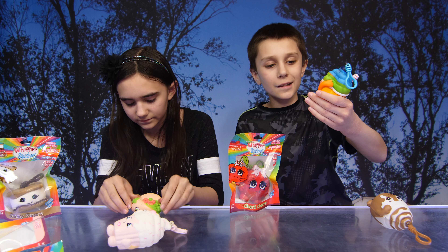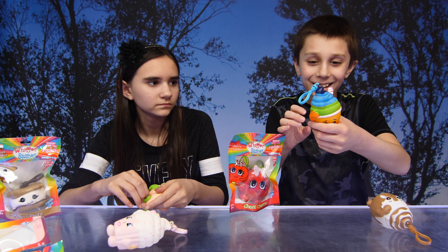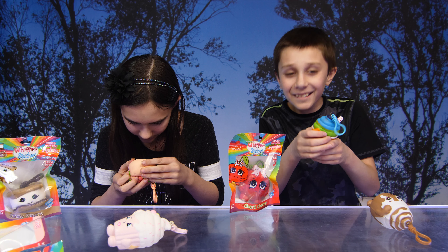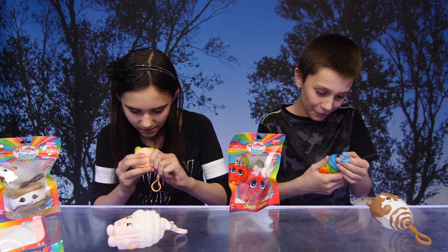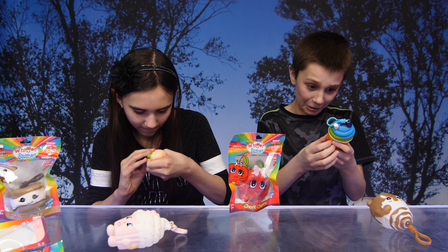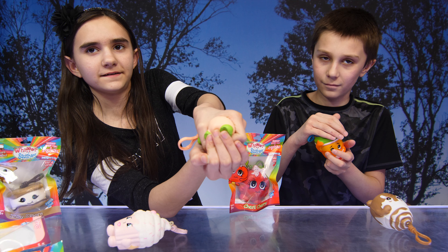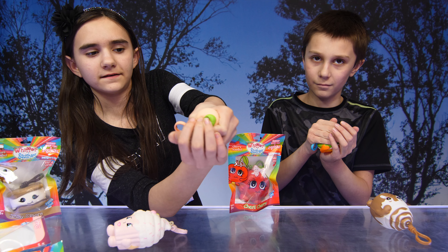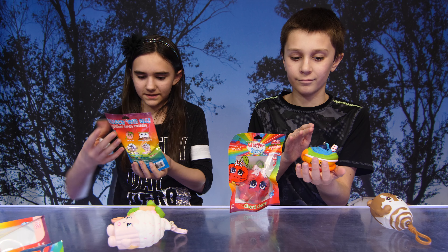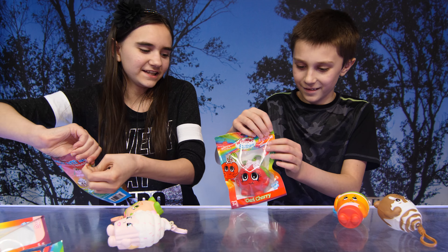It keeps coming back — it's back again! Are you appearing slushy? The slushy that never runs out — is that what you're hoping for? Yeah! Here's the Whiffer Sniffer logo if you can see it — right there. Yeah, the logo! Cool, on to the last ones — well, not the last; there are more!